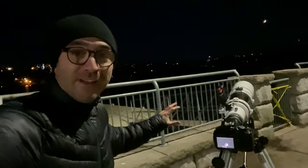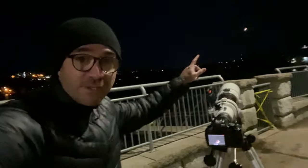Now we're here at the Northwest Arm — it's 5 a.m. and we're going to use the Star Travel 102 to capture a lunar eclipse.